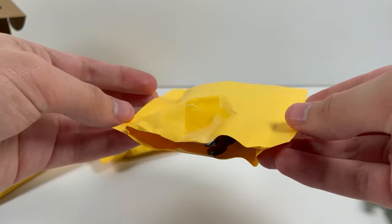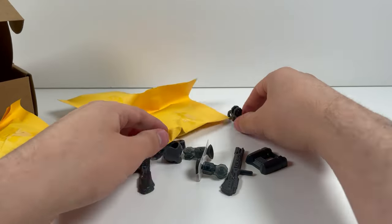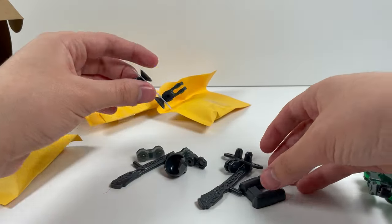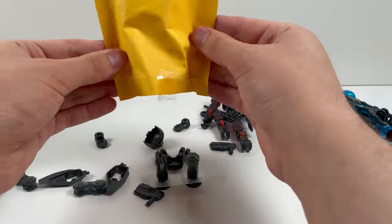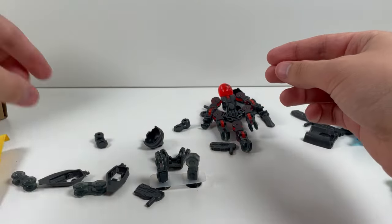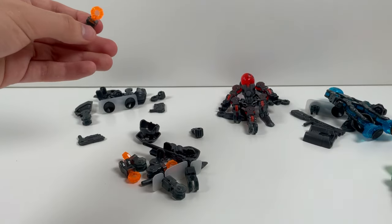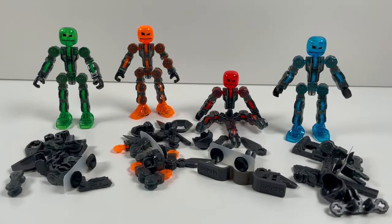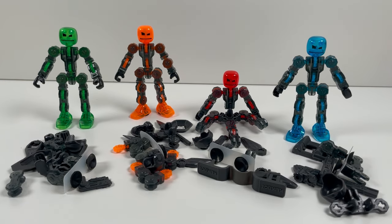So in each of these boxes we've got a ton of pieces, each for an individual ClickBot it seems. So I think this one goes to the blue one, this one's for the red one, this one I don't know which one it's for, and the final one guaranteed goes to orange because it's got these pins on here. Unfortunately this pack of ClickBots has one of the same problems that a lot of the other ClickBot products have had so far, and that is unfortunately the lack of instructions. There are no instructions included in this set.